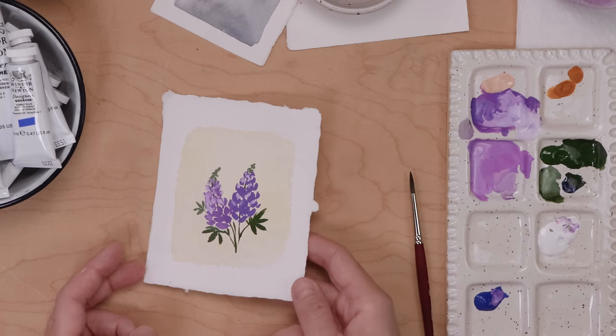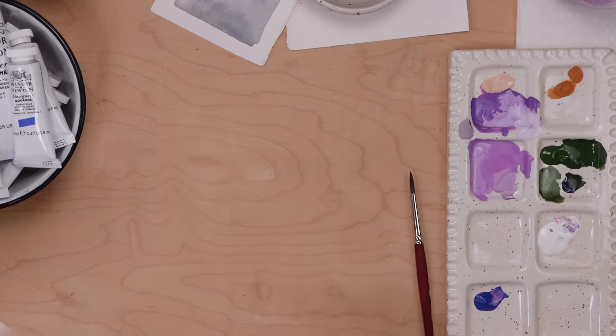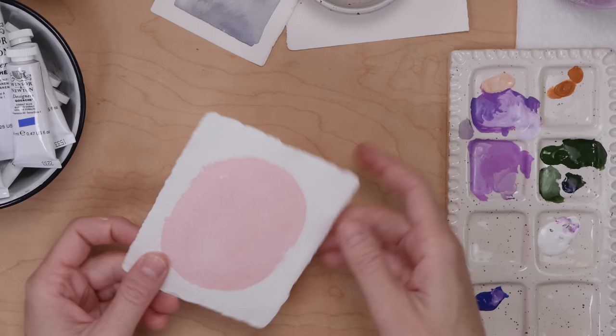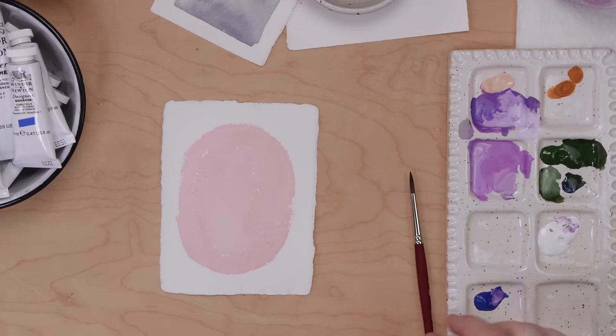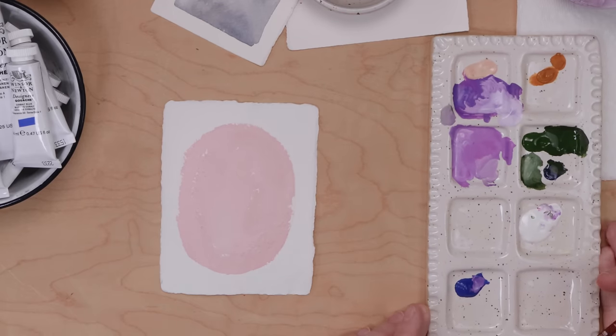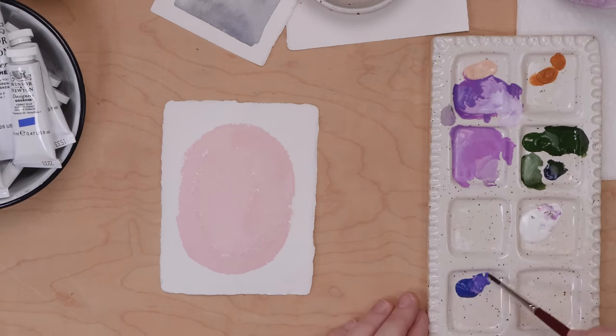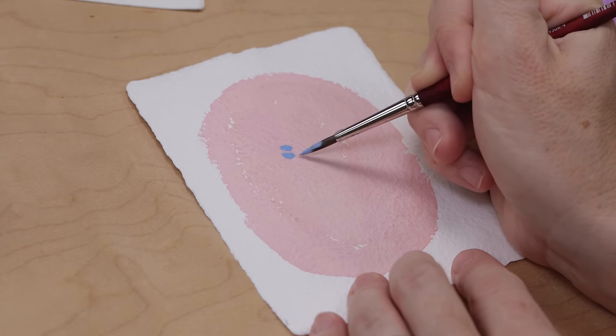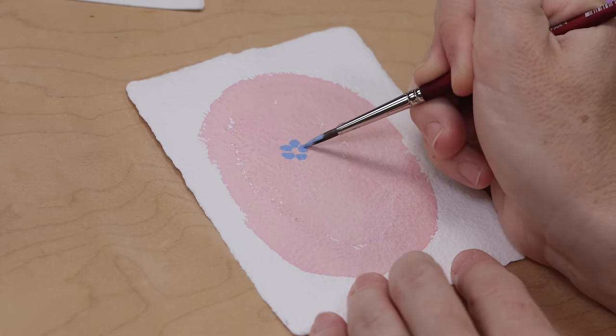We're going to grab our pink oval. The next one up is the forget-me-not, one of my favorite summer flowers. My mom was just here at our new home working on our garden, and she brought a whole bunch of forget-me-nots over, so we're going to have beautiful forget-me-nots next summer.